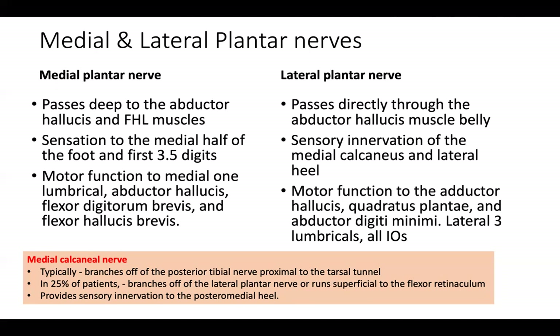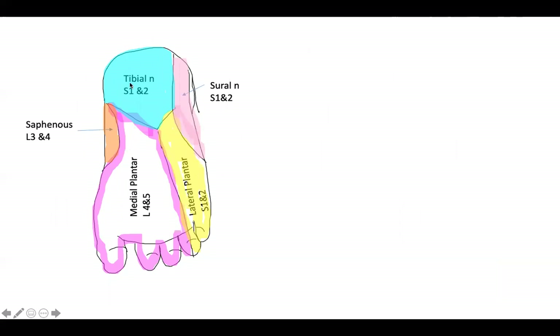On the sensory territory map: the heel area is S1 and S2, the sural nerve is S1 and S2 on the lateral side of the foot, the lateral plantar nerve is S1, S2, and S1-2, and the medial plantar nerve is L3 and L4.